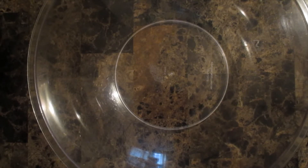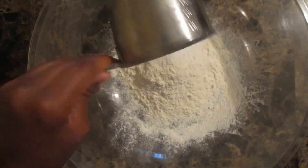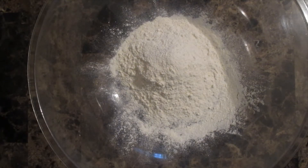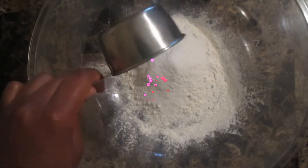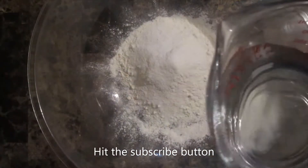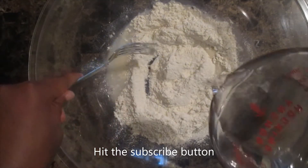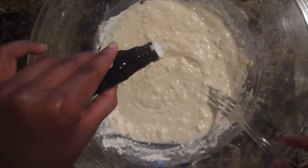First we are going to start out with one cup of pancake mix. I am using Aunt Jemima's buttermilk complete pancake mix, but you can use whatever pancake mix you like. Then I am going to add in 2 tablespoons of sugar, and then I am slowly going to add in 2/3 cups of water. Then I am going to add in just a drop of vanilla.